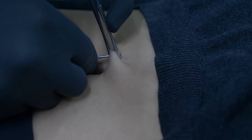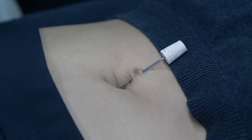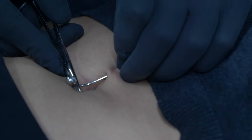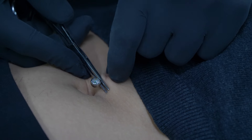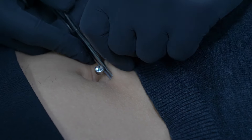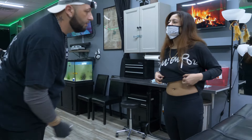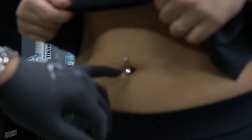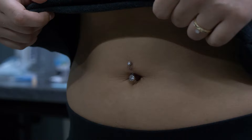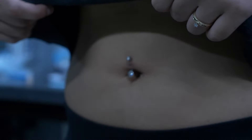Nice big breath in, nice big breath out. Good job. Cork the end. And there you can see a belly piercing — it's much straighter now. There's enough room on the bottom; you see a portion of the bar, so when she stretches out, lays down, or bends over, there's room for the skin to move on there.